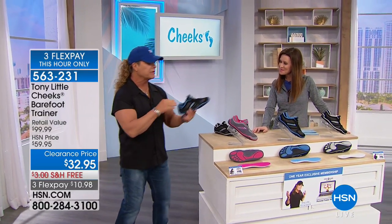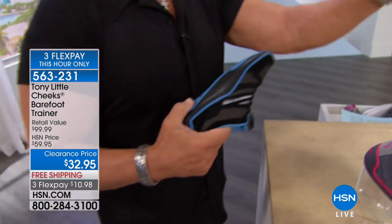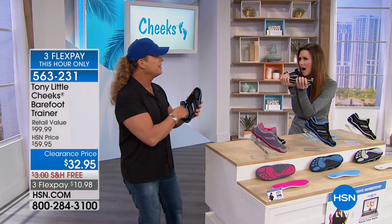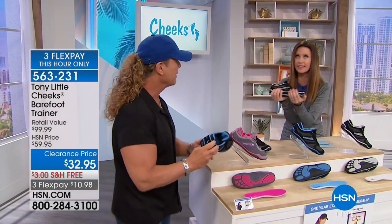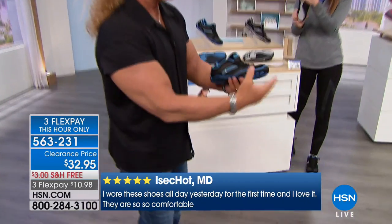These have always been a customer pick — always a big hit — but we don't have a lot of them. Only about 100 left, the last time you can get these until next year. Have you ever seen anything like that? Walking around and never wanting to take them off, because it's like walking barefoot only with total protection.